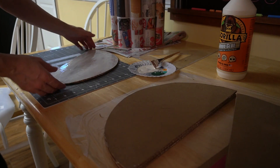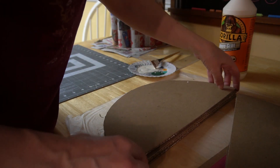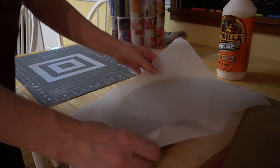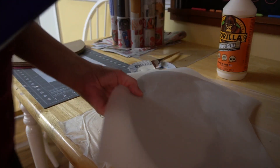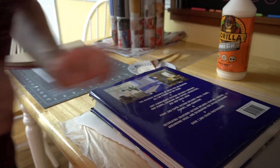I used parchment paper and books to weight down the top so nothing would slide around and things would dry evenly. I did the other side off camera and left everything to dry and fully cure overnight.